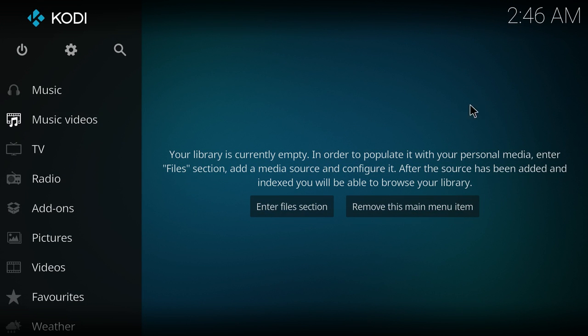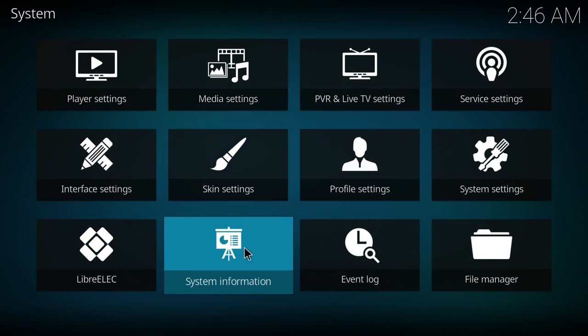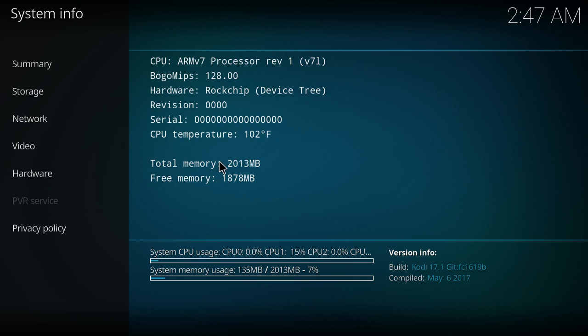Hey, what's going on guys, it's ETA Prime back here again today. I'm back with the Asus Tinker Board and I'm running LibreELEC. Now this is a very alpha build, compiled from source. Going into the system information here: two gigabytes of RAM, we're running at 1920 by 1080 video, we have the Mali T760, and the hardware shows a RockChip device tree, so this is the Tinker Board.